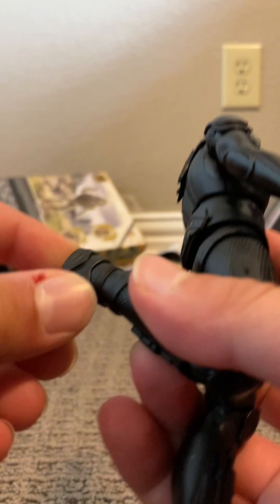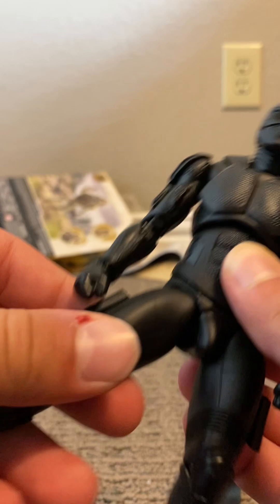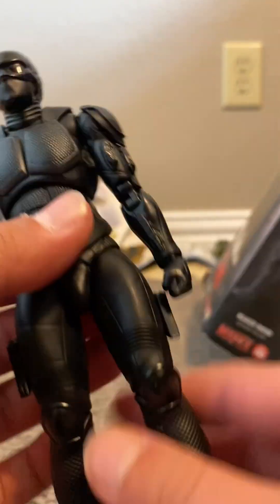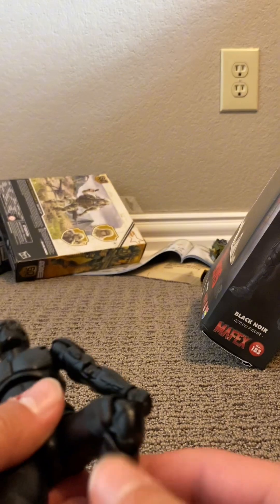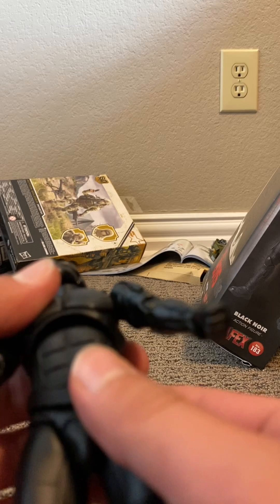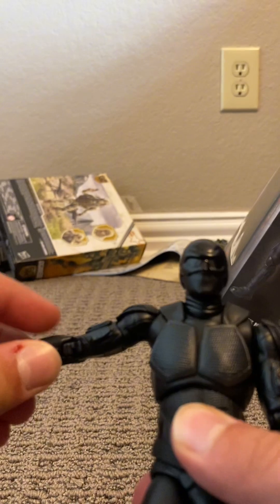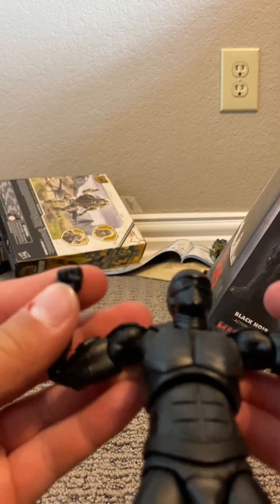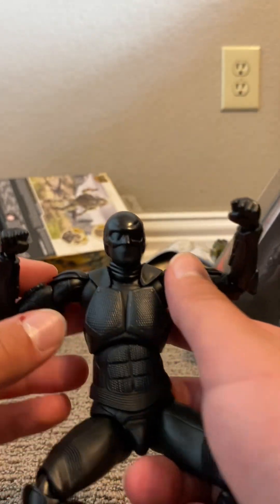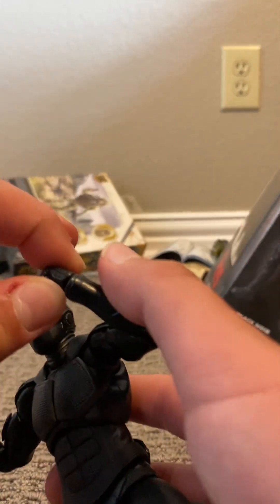His articulation: legs can bend all the way back, toes can move, you can also move his feet, which is amazing. He is very flexible. You can bend down and do a whole lot of poses. He has a really nice ab crunch. His neck can move all the way — 360. His arm articulation is pretty solid, kind of like a Spider-Man figure. The shoulder pads do get in the way when posing, but that's totally fine because it's good detail and good articulation.